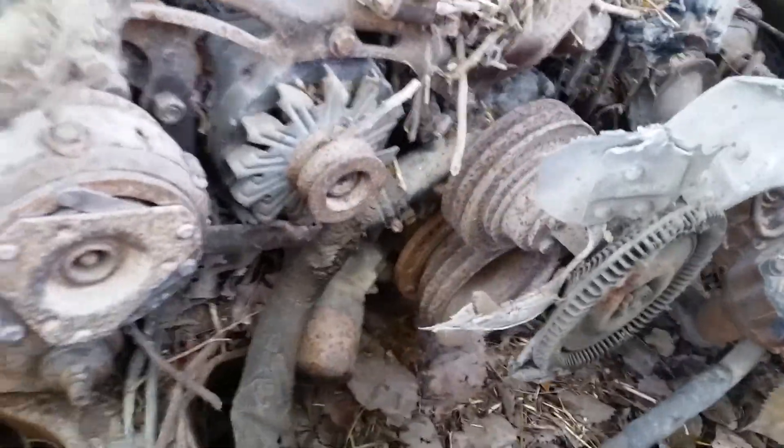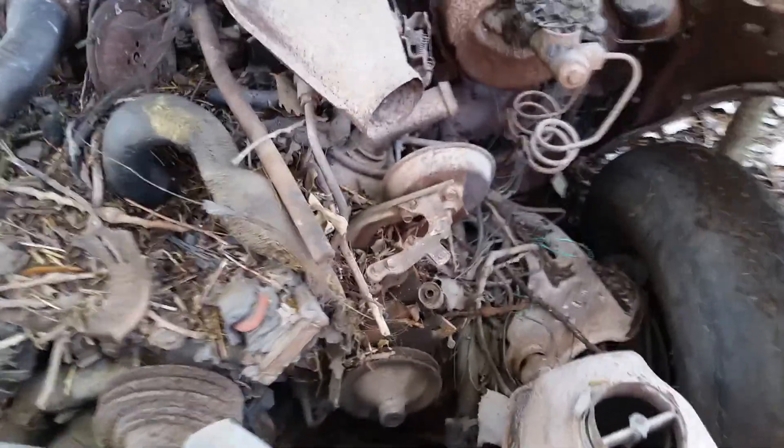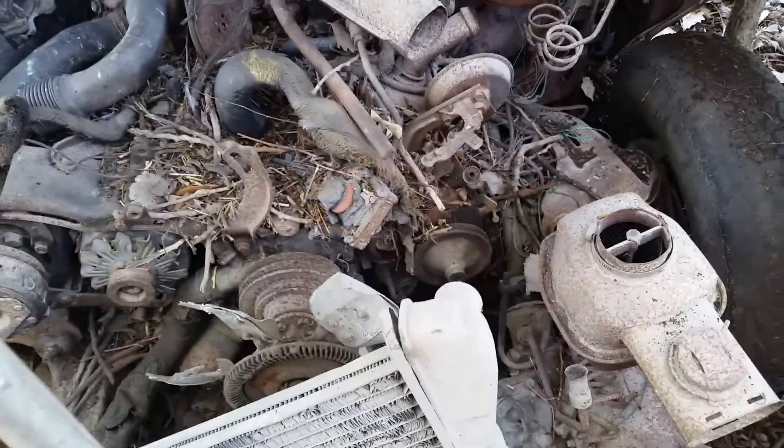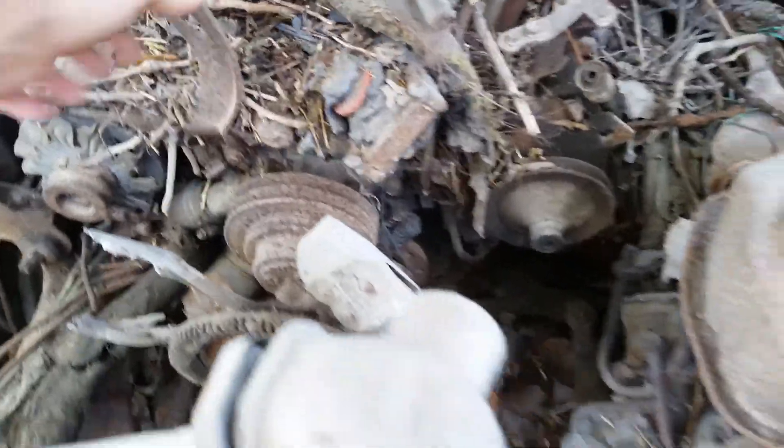I did reach down there and grab hold of the balancer and it turned fairly easy, so the engine's not locked up. I pulled the dipstick out and it's still got oil on it — pretty black, but it's still got oil in it. The only thing I'm worried about now is if the block is cracked from maybe having water in it, but hopefully they had antifreeze in it before the fire. Parts of the hoses are still on it, so hopefully the block's good. I'd love to have that matching block to rebuild.